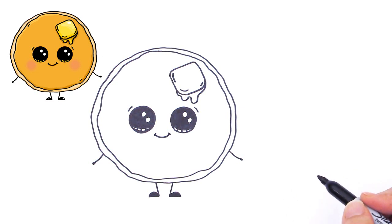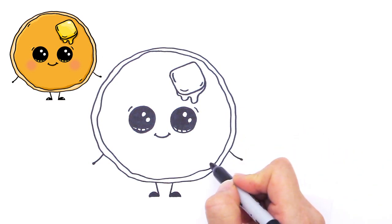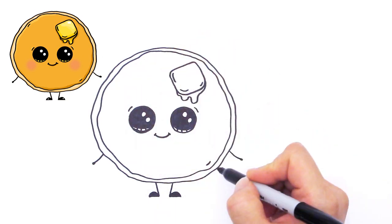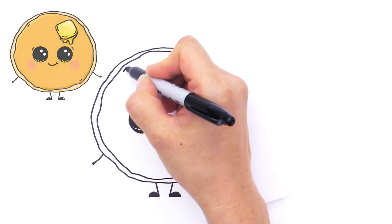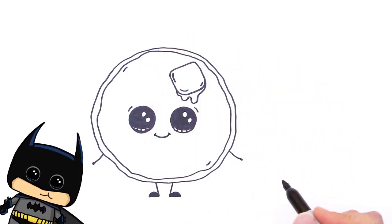And of course we need syrup — but before I move on to that, right here draw a little curve like that, maybe one down here, maybe another one up here, just so that the pancake doesn't look flat either and gives it a little bit more volume.